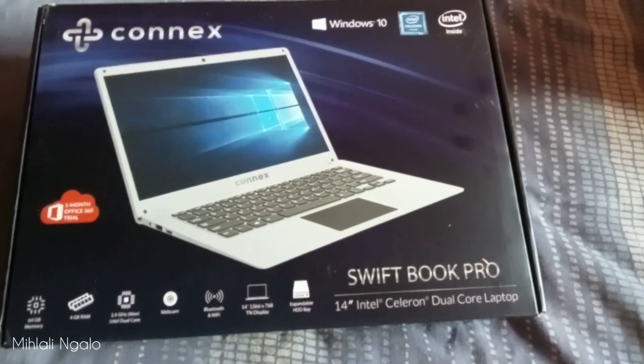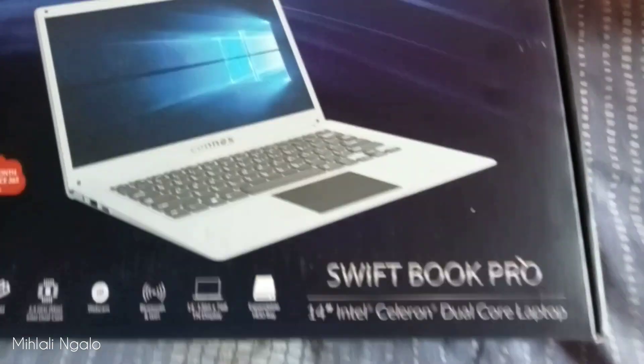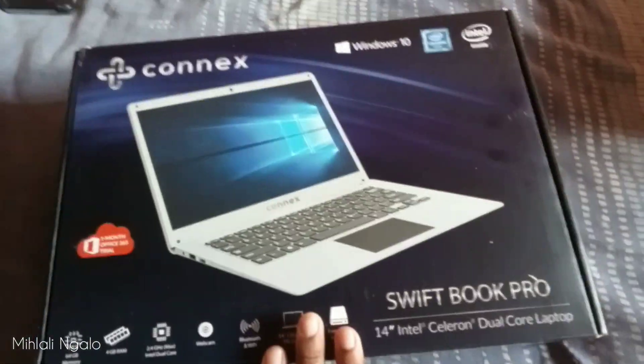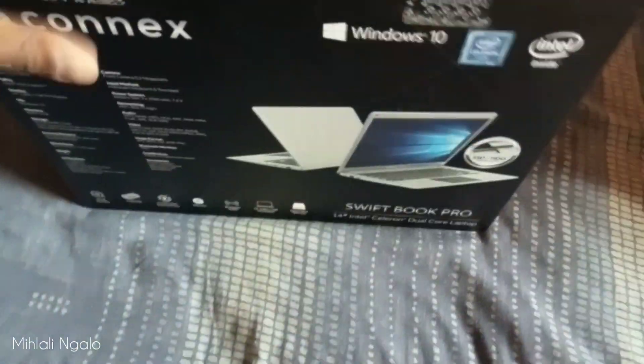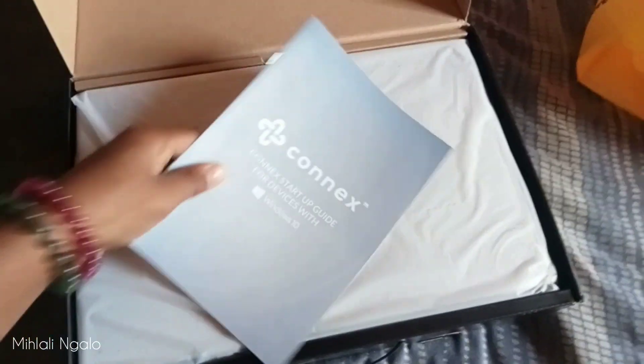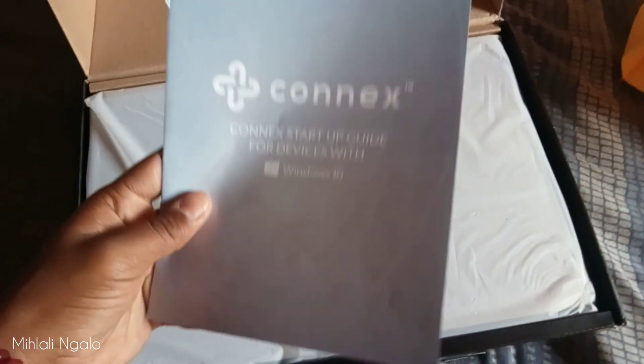So guys, I bought the laptop at MTN. It's a Connex Windows 10 laptop. As you can see, let us do the unboxing. As you can see, it's a Connex, and this is a startup guide for devices with Windows 10.